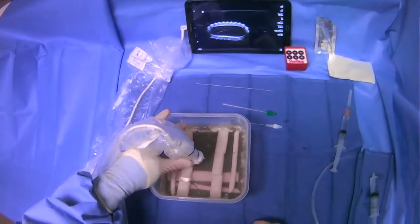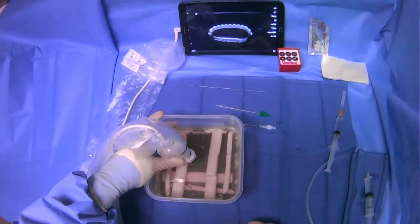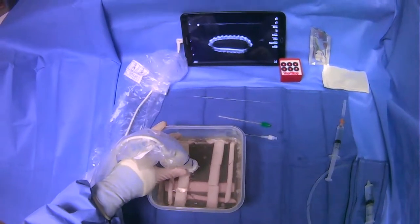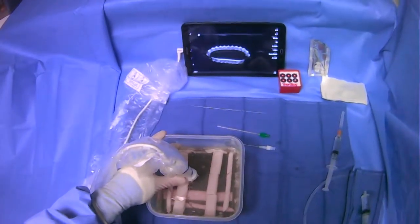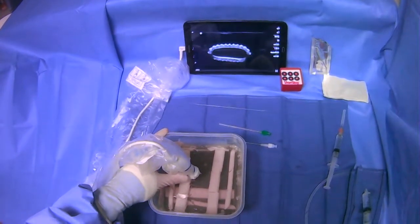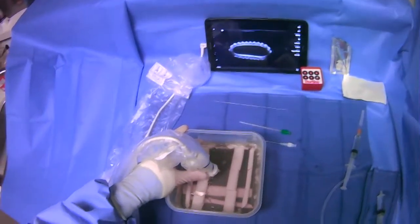We're going to go over how to use the micropuncture kit. What we're going to do here is puncture a vessel. This could be the internal jugular, it could be the femoral vein. It can be any vessel, but the micropuncture is very effective for getting access into vessels.